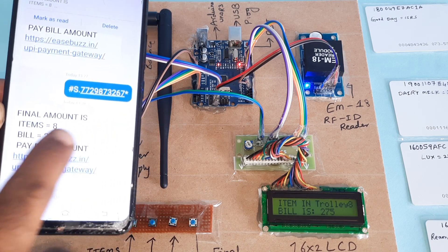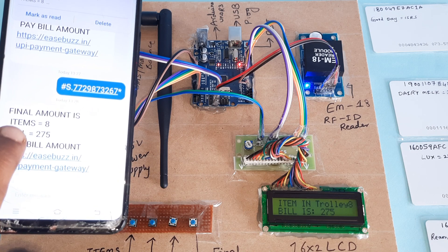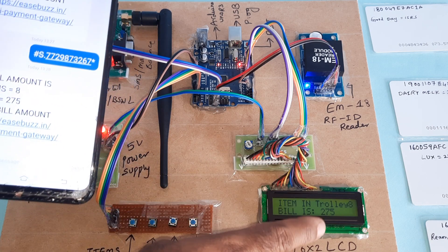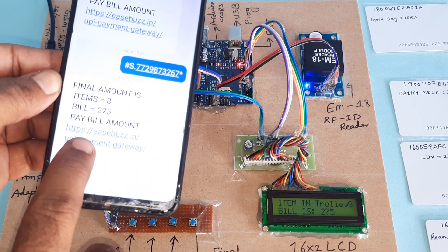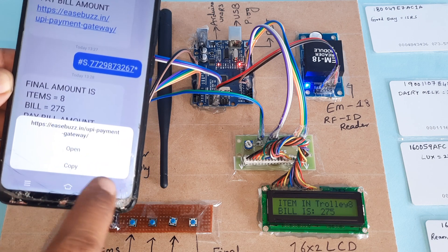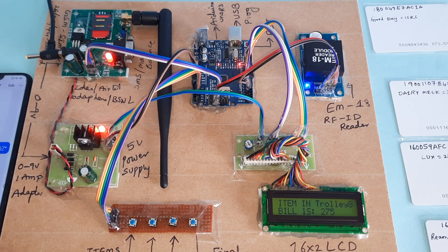The bill is confirmed. Final bill amount: 8 items, total amount 275 rupees — shown on the LCD as 275 as well. This is the URL link — through this URL link you need to pay the bill.